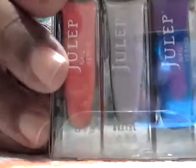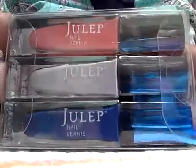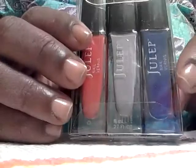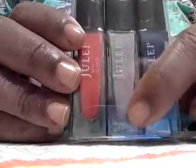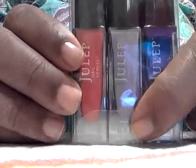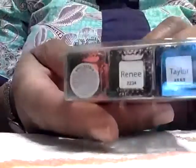Whenever you get your Julep subscription, it gives you an option to pick out something, and I think the regular polishes, if I were to order those, are like 20% off. So again, this is Taylor, the blue one; Renee, this one in the middle — I don't know if you can tell but it's like a lavender color; and then Mandy, this red one. Only this one is a little bit different from the others — it's got the name along the side here instead of at the bottom.